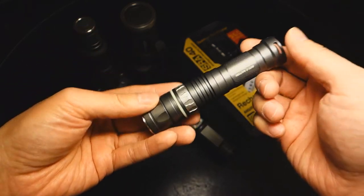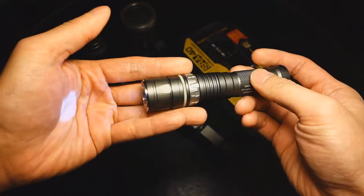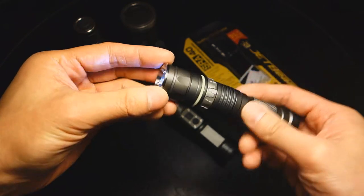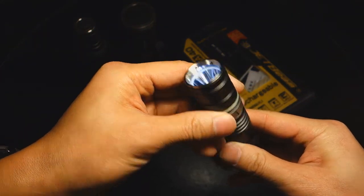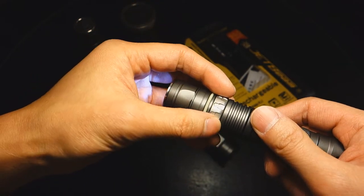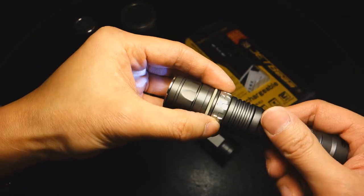I actually sold one and reacquired it thanks to forum member Kid9P, who sold me a nice mint one with a double-A extender and a Klingon bezel. This was the very first model with an XRE emitter, and the RRT stands for Rapid Response Tactical, which means a rotary ring that gives you access to three or four levels.